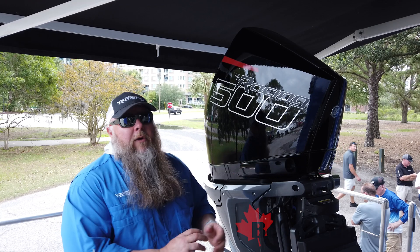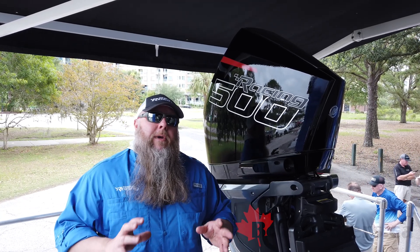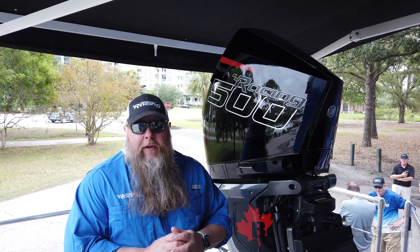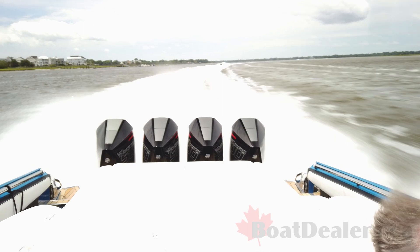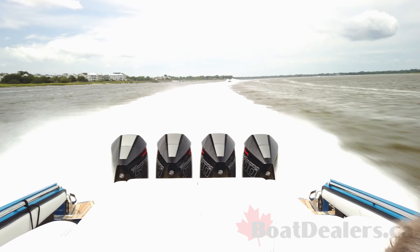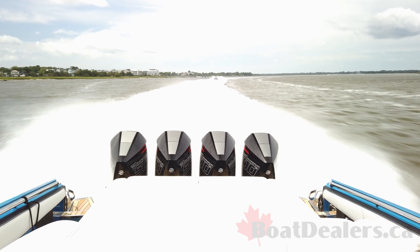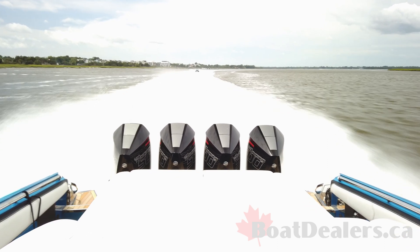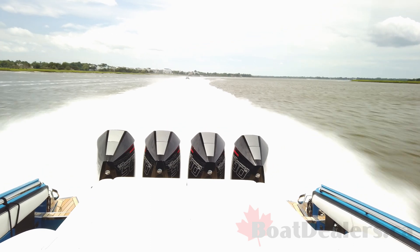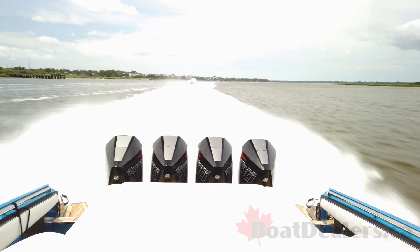One feature I really want to talk about on this engine is something really exciting — we've added a humidity sensor in the intake attenuator. As far as we know, no one has done humidity compensation on an outboard. If you've ever boated in the hot humid summer months down in Florida, you'll know that sometimes the boat's not going quite as fast as it normally would in the cooler months, and a lot of that has to do with ambient conditions making it harder for an engine to make power.